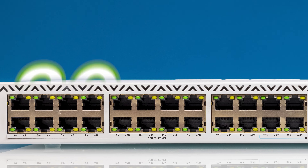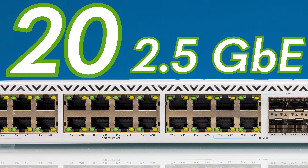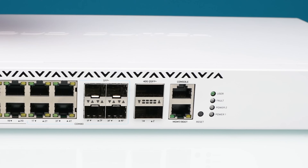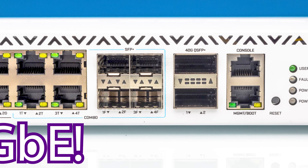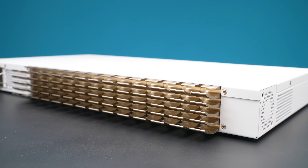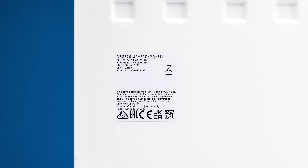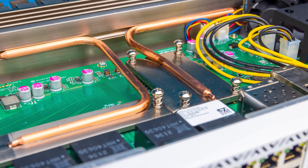This new MikroTik switch has 20 two-and-a-half gig ethernet ports. It also has four combo ports and two QSFP+ 40 gig ethernet ports. It has a ton of other features, but because it's a MikroTik switch there are definitely some quirky things to it, and we're going to get into those in our review.